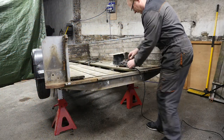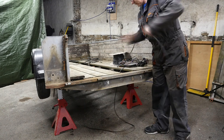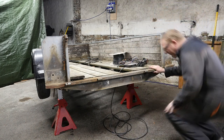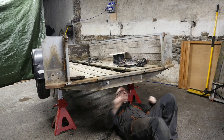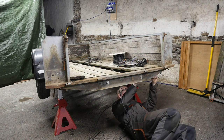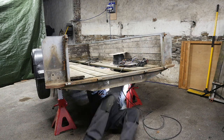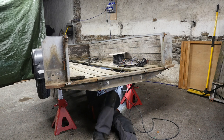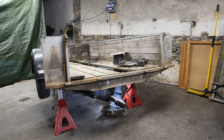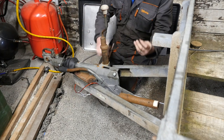So now the junction box is connected. I can basically thread the main feed cable up to the coupling at the front. So I'm just going to push this through all the little eyelets that are welded to the bottom of the trailer, feed all that along, and then out the end where the coupling is — ready for the plug.